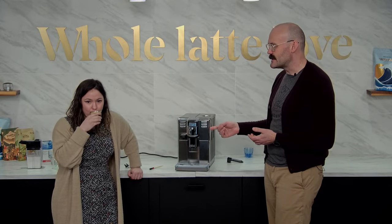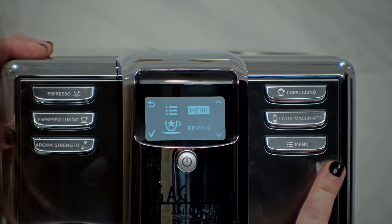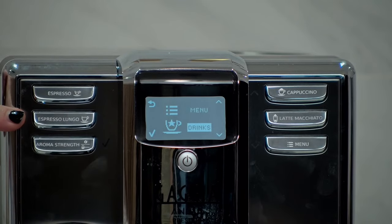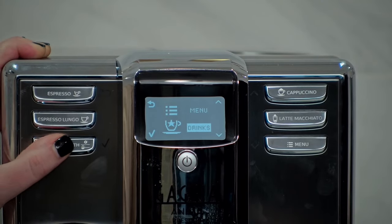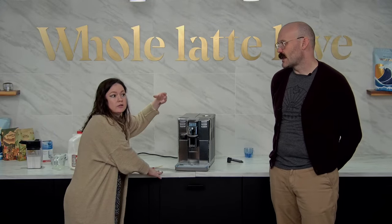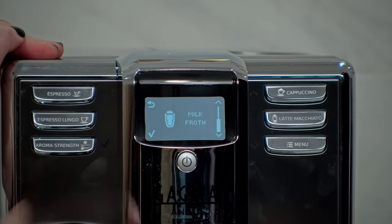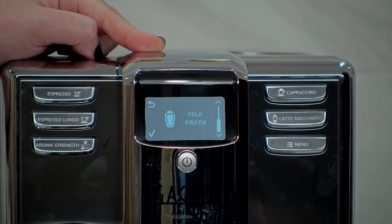Let's go over some of the things in the menu. We'll hit menu and look first at the drink menu. We obviously have espresso and lungo. We have cappuccino and latte macchiato. We also have hot water — really convenient with that spout in — you can use it for Americanos, tea, instant noodles, oatmeal. And then we have frothed milk, so if you wanted to make hot chocolate for kids, or a chai for non-coffee drinkers, it's really convenient to have that.